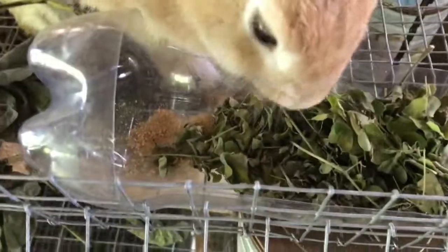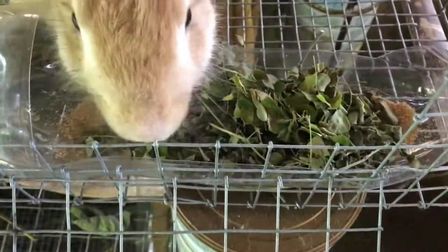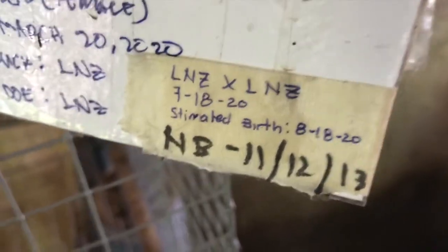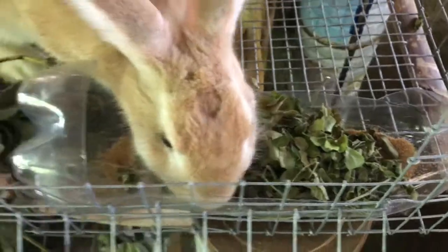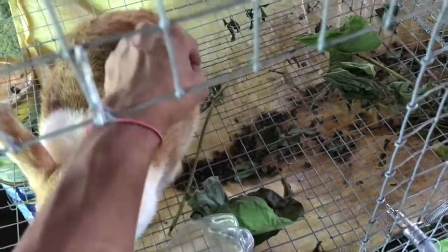Nakita nyo yung quality ng ano nya? And binibigay natin sa mga inahinin na rabbit. Ito pinapasta na natin sya noong July 18, 2020. Estimated birth this month, this coming 18. So ito yung mga pang inahin natin na rabbit — ito papasta na natin yan, local New Zealand, dun sa New Zealand White.